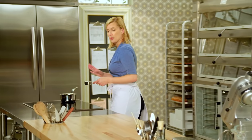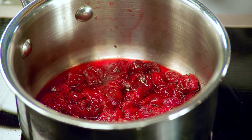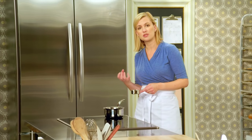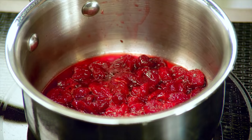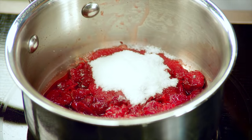Now for the cherry component. I have a cup of tart pitted cherries that I've been simmering down for ten minutes to let the juices evaporate and concentrate the flavor. After simmering, I add just a couple tablespoons of sugar.